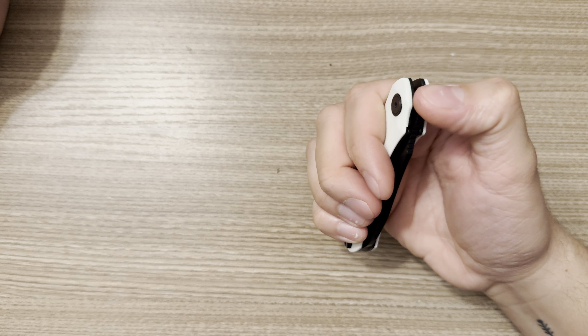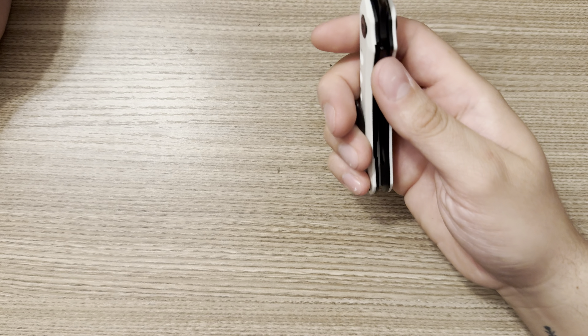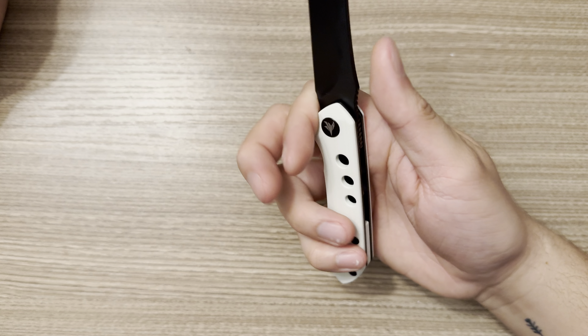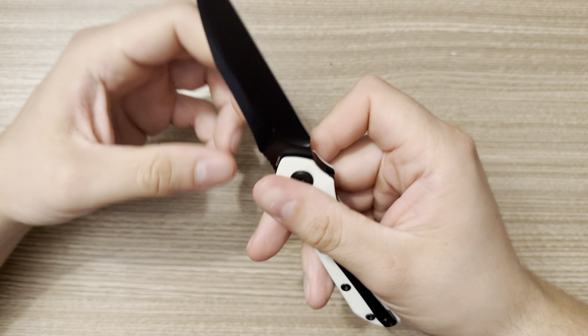Some people may find that appealing — it might have a little bit more substantial weight to it, it might feel a little bit better in hand, in pocket, whatever. For its overall size, I'd say this is a medium knife; I wouldn't really consider this a large knife. But for its overall size, it is relatively weighty.